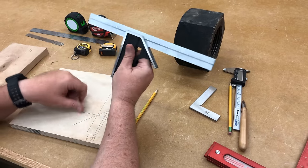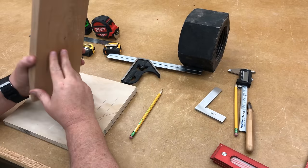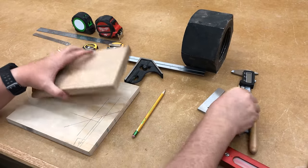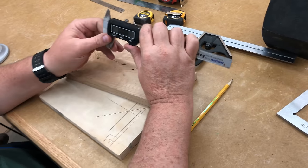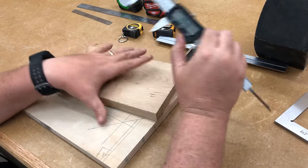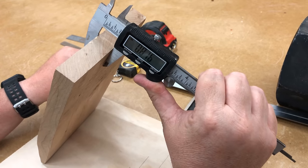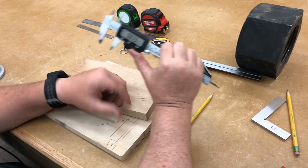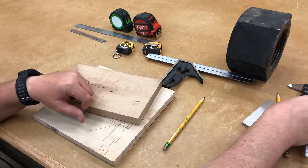Sometimes you'll need measurements that are even more accurate. For example, I have a planer and I'll plane wood down and need to check how thick the wood is, or I'll need to see the diameter of a screw or bolt. For that, we have digital calipers. These allow me to check the exact thickness of a piece of wood — for example, 0.816 inches — and they work for both millimeters and inches, so a set of calipers is also pretty handy to have.